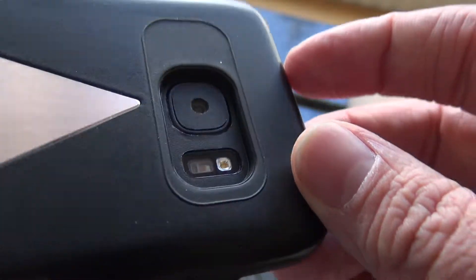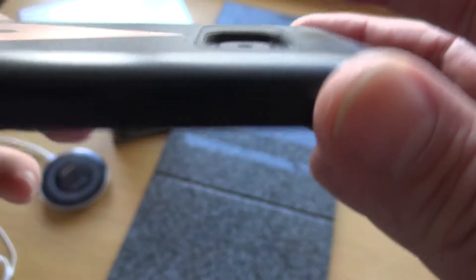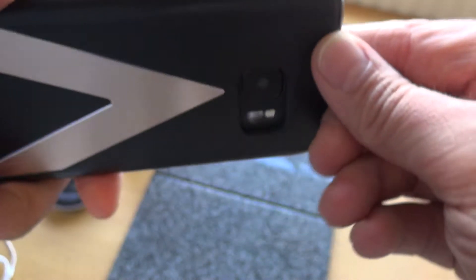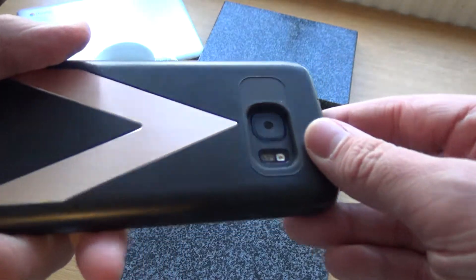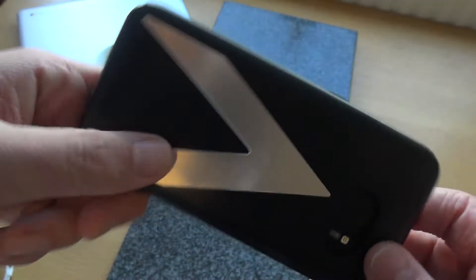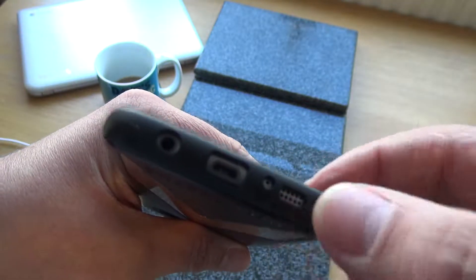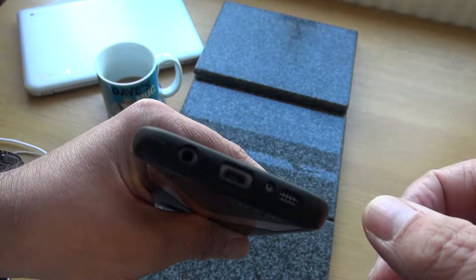This is Gorilla Glass 4, so it is well protected, but just something to bear in mind. If you want to keep your screen protected, maybe look at a tempered glass screen protector — though that's not my cup of tea; I tried one with my OnePlus 3T and it came off after about three days. I kind of like the naked look of the handset — it looks much more sleek and feels nicer when you're touching the glass.